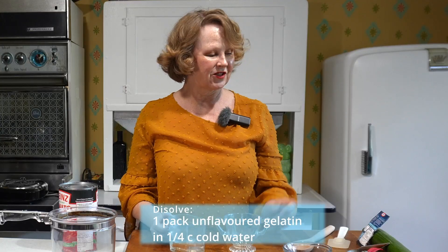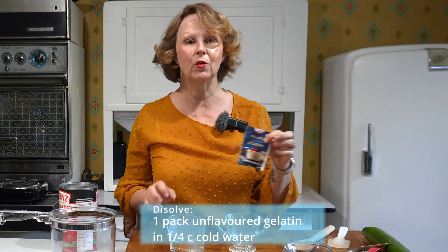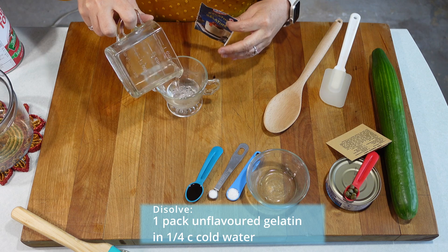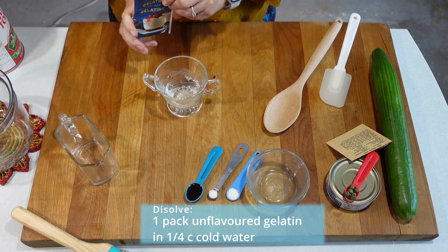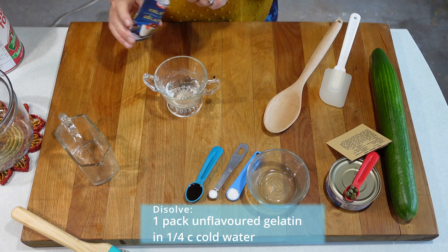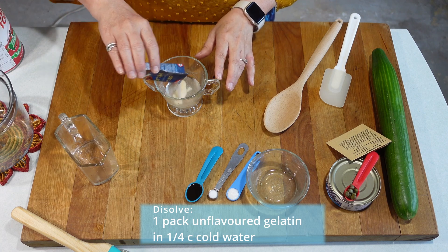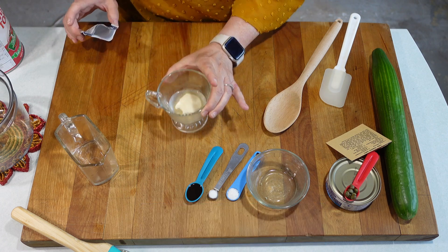Our first step is to dissolve our unflavored gelatin into a quarter cup of cold water. I'm just going to pour the water into a larger container and we're just going to sprinkle our gelatin on top — the whole package. And now we're going to set that aside.